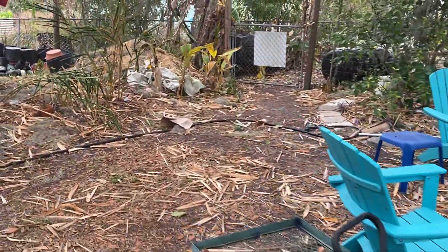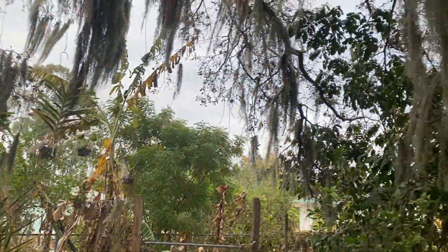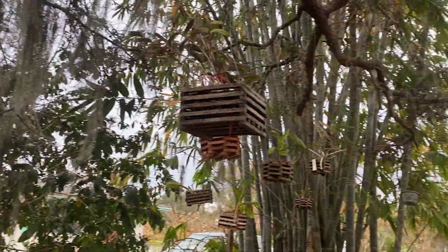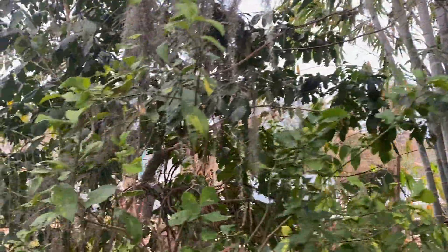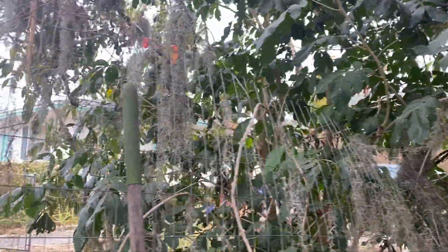The orchids out here I had brought all in and just brought them back out. I might have to take them all back inside again if it gets cold again. When it gets cold I try to keep those dry and keep the bananas dry.